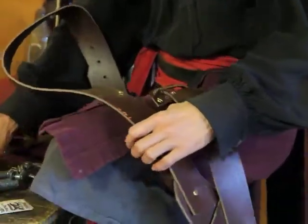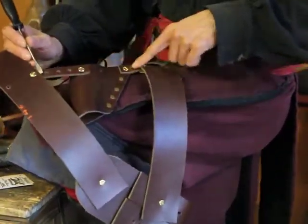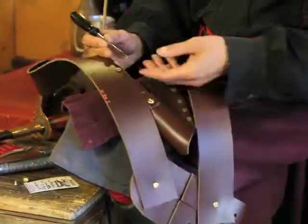So there are two things we need to do: one is reverse the holster, as well as reverse these two straps.